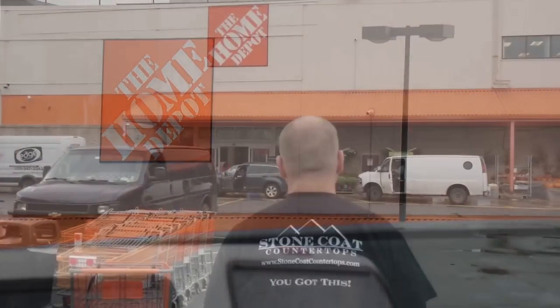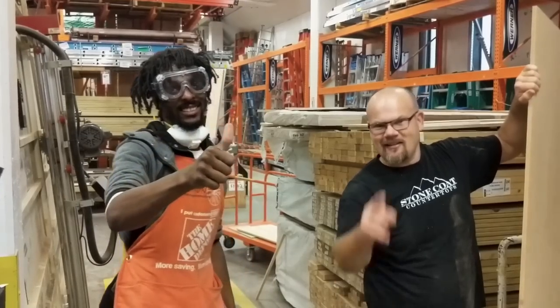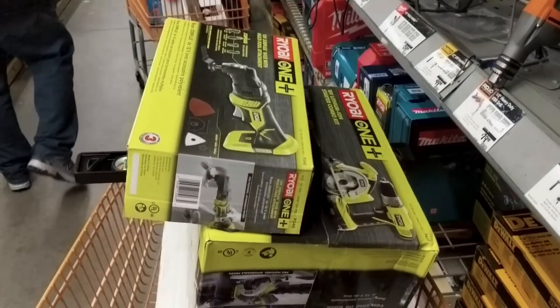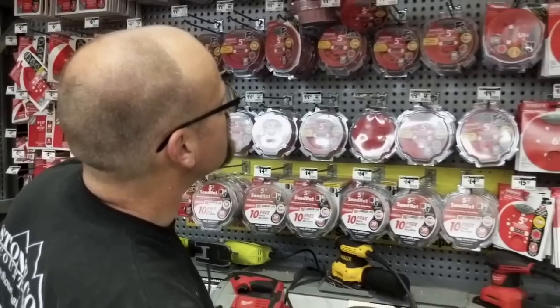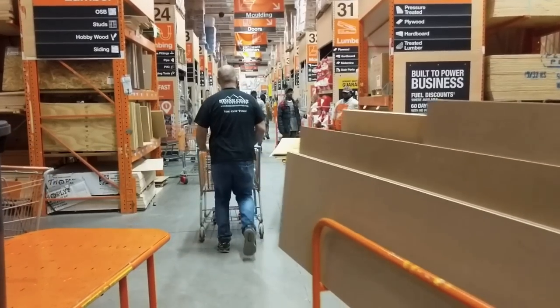We had to measure her kitchen and then we were on our way to Home Depot to get our supplies. It was important to have accurate measurements so that when we got there, we could use the panel saw operator to get our pieces cut to size. We confirmed all of our measurements twice to make sure we didn't leave the store without any pieces we might need. We got the tools necessary to do the work and met some great New Yorkers.